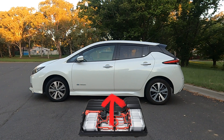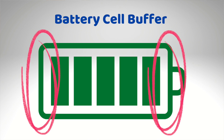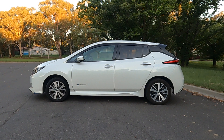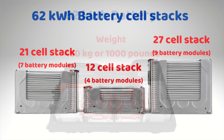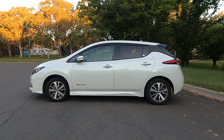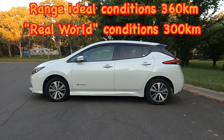The drive battery is located underneath the car itself. It has 62 kilowatt hours of storage, but it doesn't use all of that — it only uses about 56 kilowatt hours because it leaves a buffer at the top and bottom of the battery so it doesn't sustain damage when overcharged or undercharged. This battery consists of 288 lithium ion cells or roughly 96 battery modules, and it weighs roughly 450 kilos or a thousand pounds. The range with the 62 kilowatt hour battery is 360 kilometres in ideal conditions, but more real-world figures are around 300 kilometres.